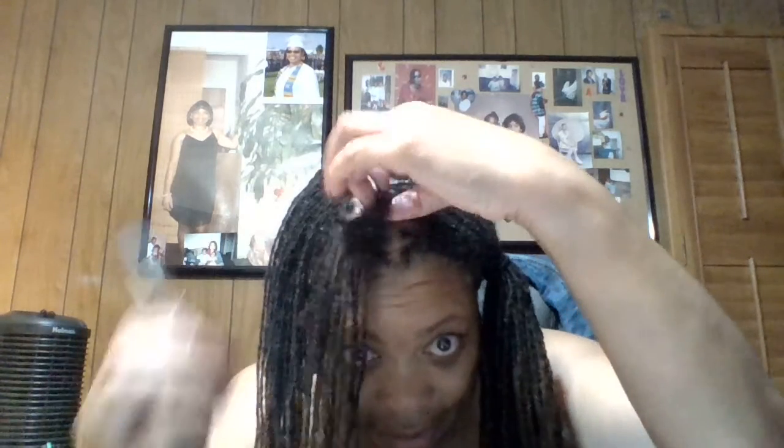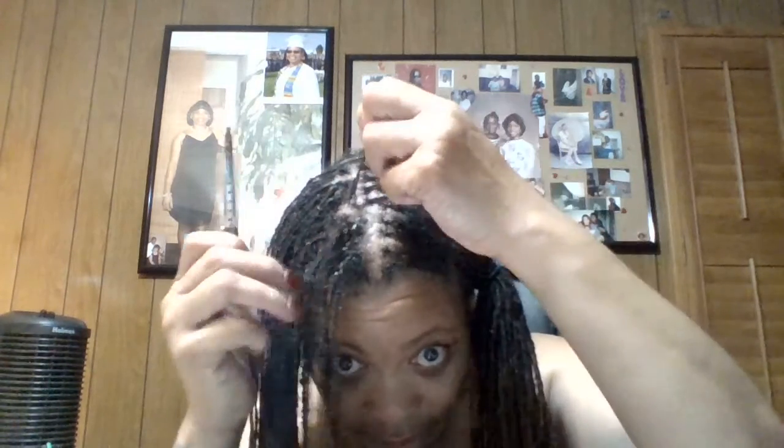I just wanted to show you guys how I interlock my hair. This has been taking me a while — I actually had to cancel a date because I was doing my hair. I know, I must not have really wanted to go — but I did! I just wanted to look nice and didn't want my hair to look crazy. So we rescheduled for tomorrow; we're gonna have a nice dinner.